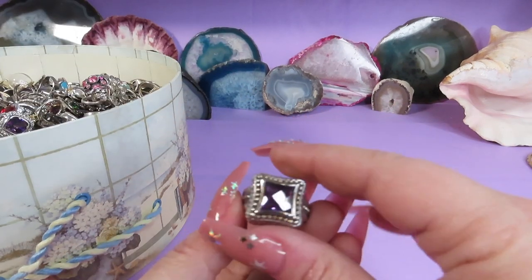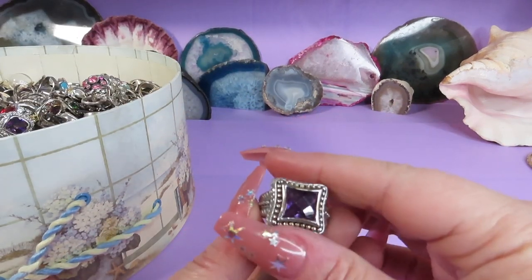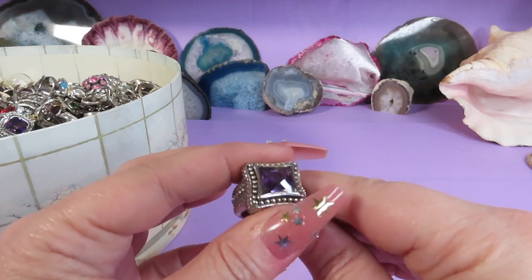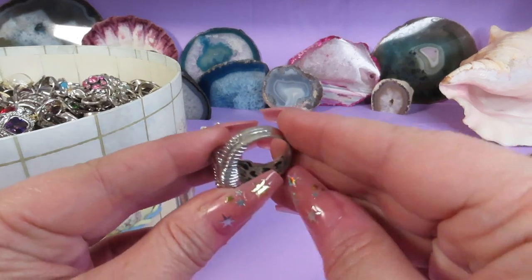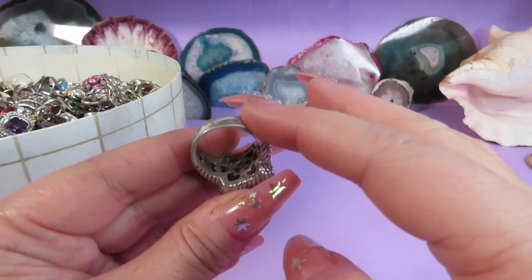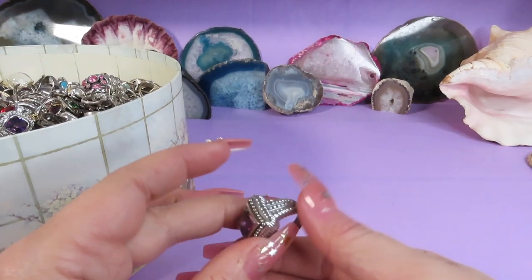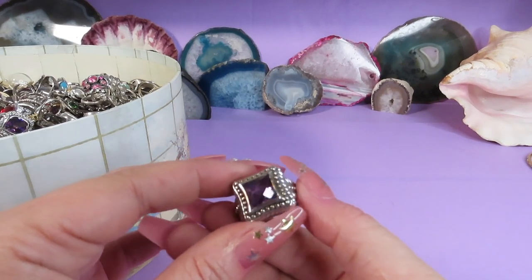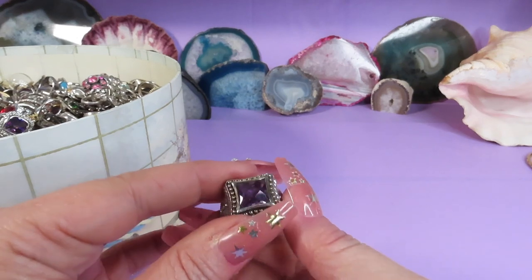And this is the last ring — wow! A beautiful purple color faceted stone with a pretty cut-out heart design inside. This one is marked 925 MX — a sterling silver ring. I love it, gorgeous!